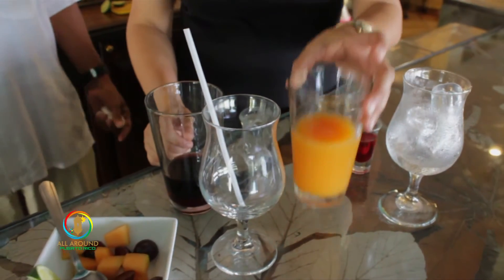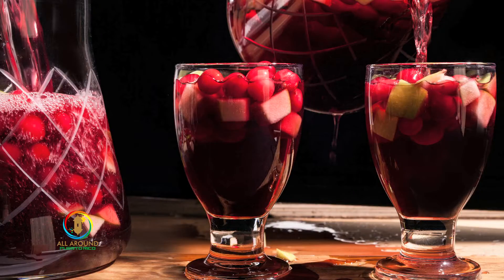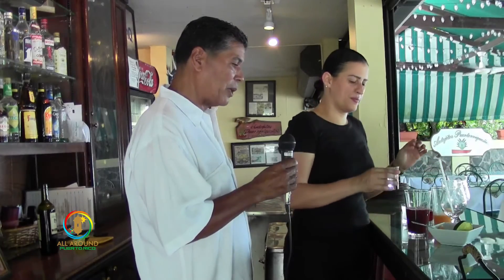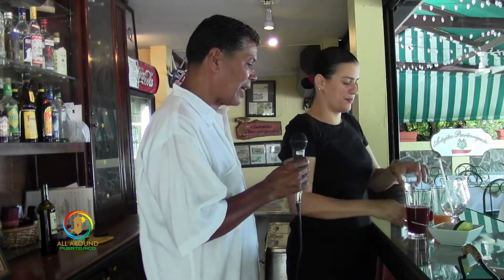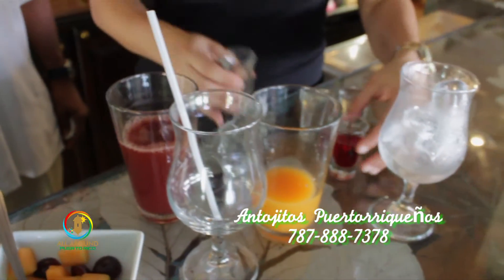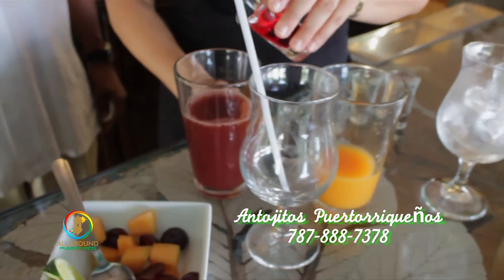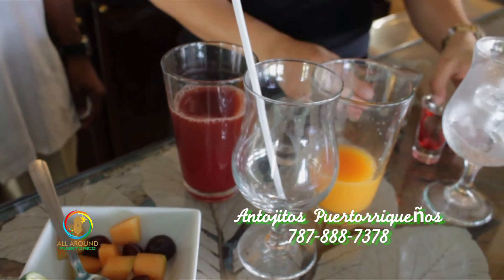We use passion fruit, we use orange juice, we can use Caribbean cherry as well. We have triple sec, which is part of it. We have rum, and after laying down the red wine, we start to put in our combination — our top secrets: triple sec, white rum, it could be a 151. We have granadina as well, and then we have white wine as well.